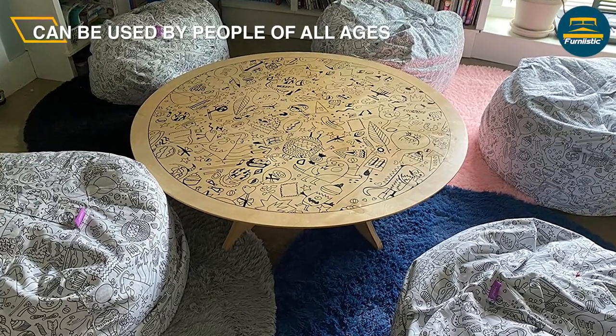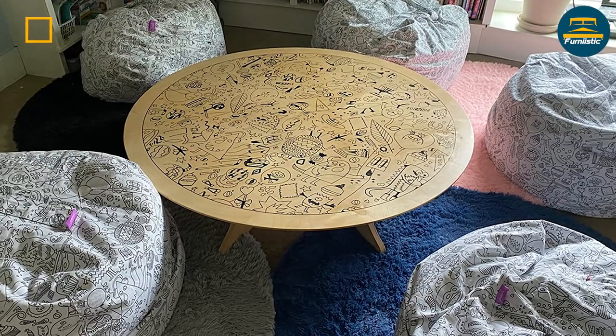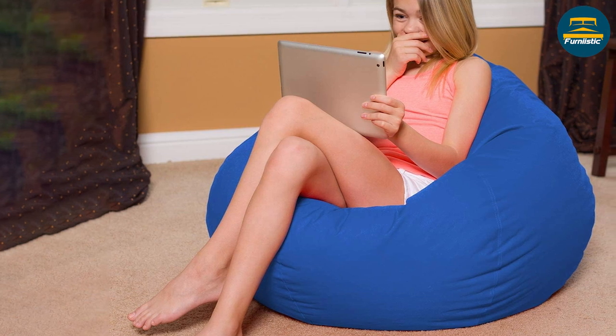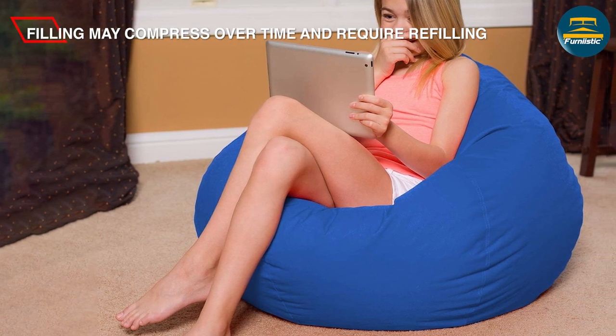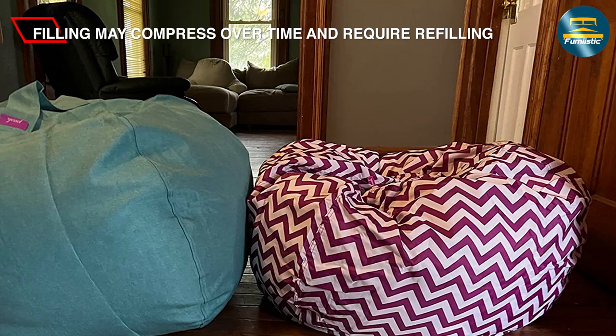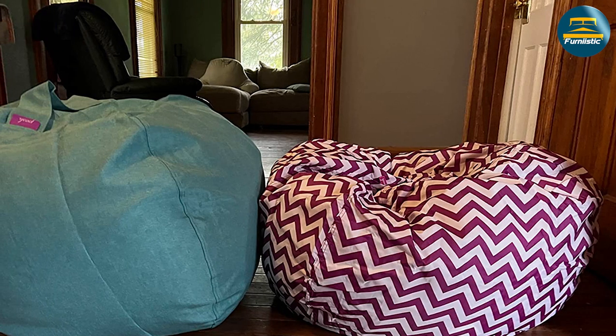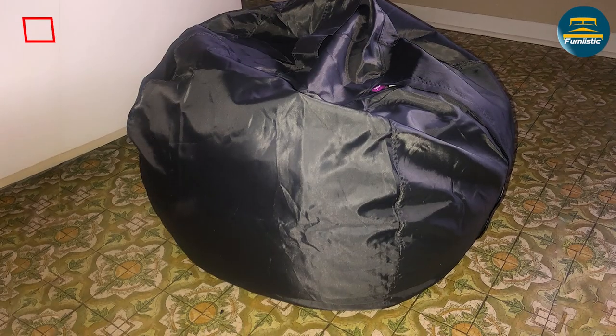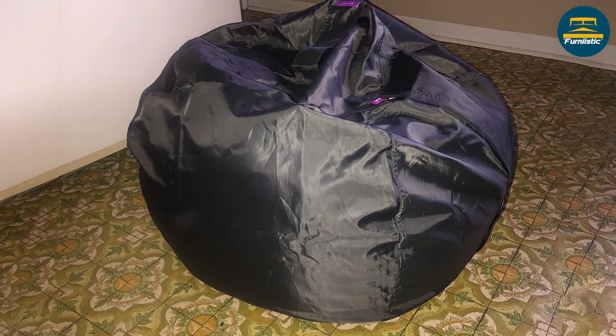The beanbag chair is a stylish and comfortable seating option that is perfect for any space. With its premium foam fill, backrest design, and variety of colors and patterns, it is sure to become a favorite in your home or office. While it may have a higher price point and require more frequent cleaning than other beanbag chairs, its superior comfort and style make it a worthwhile investment.